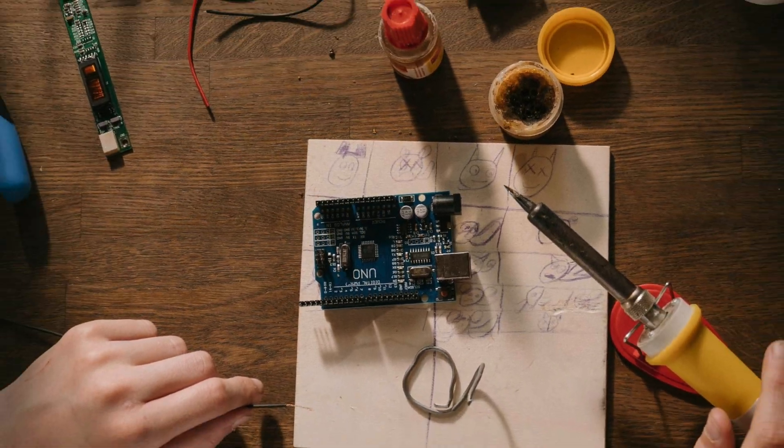Next up, we have the intermediate projects, which still aren't too difficult, but they don't have the same kits and step-by-step guides as the beginner projects do.